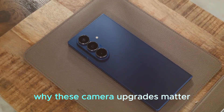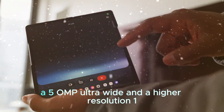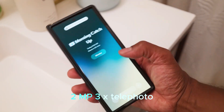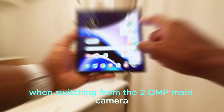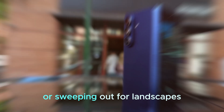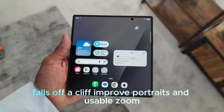Why do these camera upgrades matter on a foldable? More consistent results across lenses. A 50MP ultra-wide and a higher-resolution 12MP 3x telephoto should minimize the quality gap when switching from the 200MP main camera. That means you can reframe freely — zooming in for portraits or sweeping out for landscapes — without worrying that your shot quality falls off a cliff.